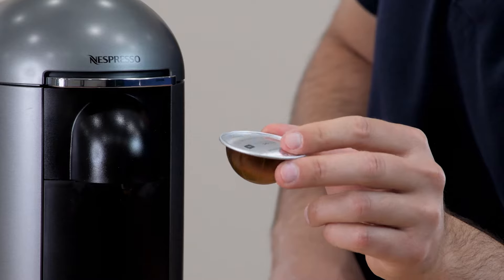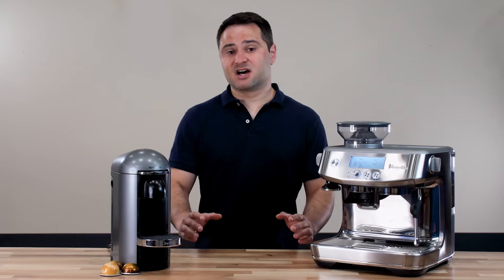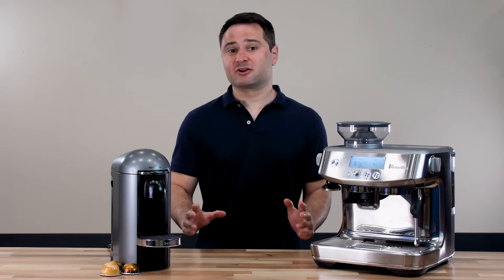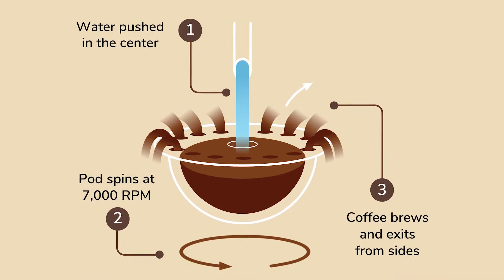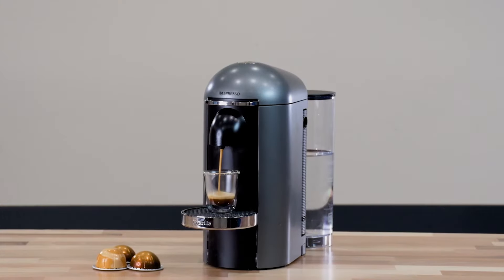They're actually very different machines. Nespresso is a pod machine, so you get prepackaged capsules of coffee. The Nespresso Virtuo brews very differently from just about any coffee maker on the market — you put the pod in, water is added, and the machine actually spins the pod. That centrifugal force brews the coffee and forces it off the sides of the pod and into your cup.